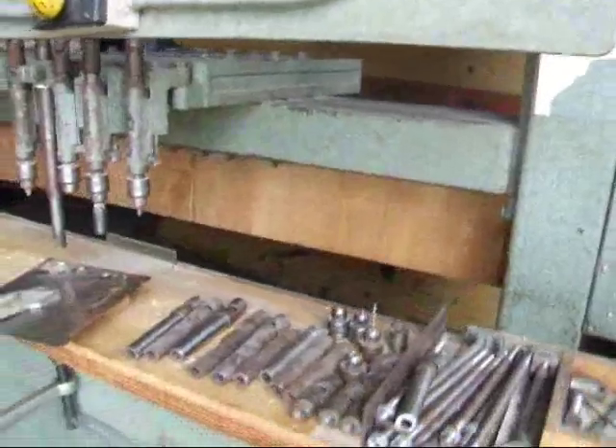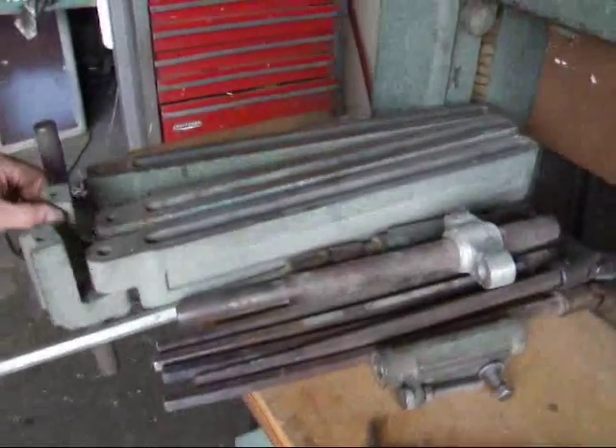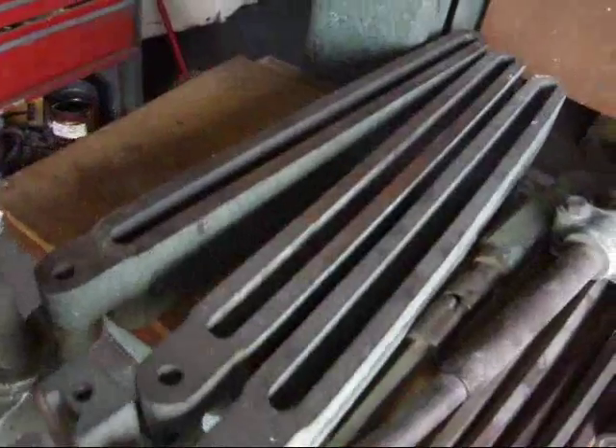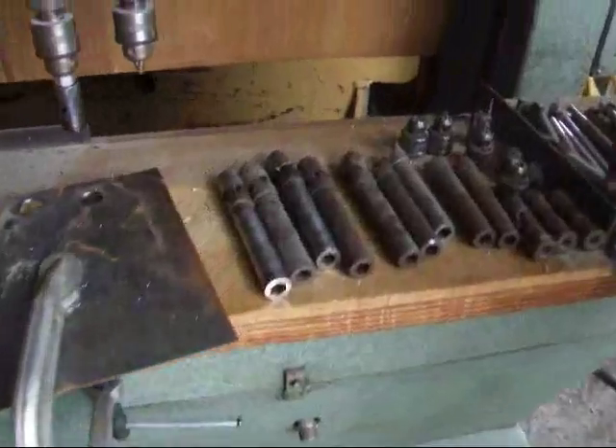Extra parts for the machine here and the table — extra arms, extra universal joints and stuff here.